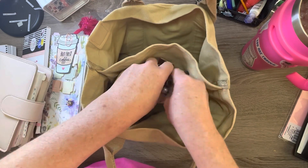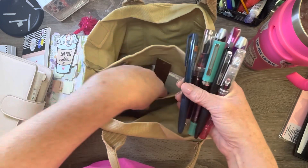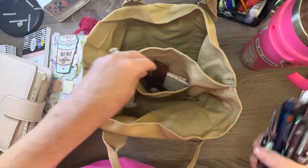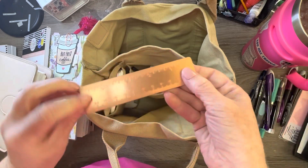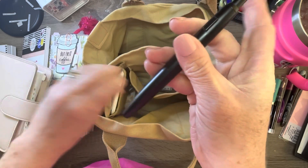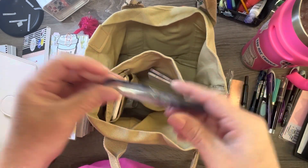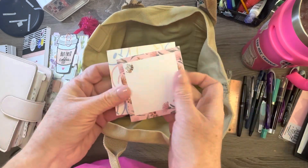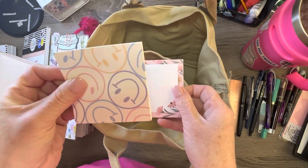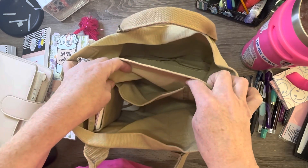Right here in this pocket I have all of my fountain pens and another pen, tweezers, my ruler, fountain pens, post-it notes — well, this one is Post-it and this one is not.